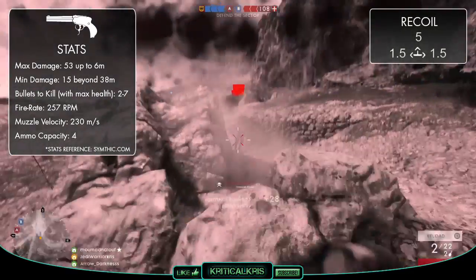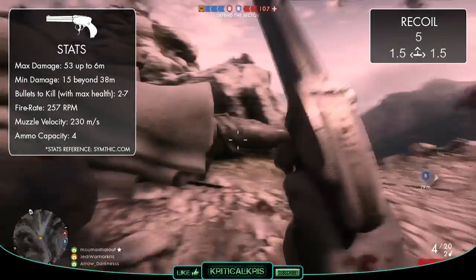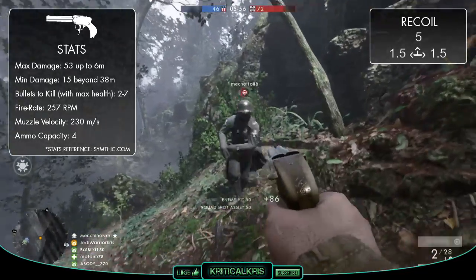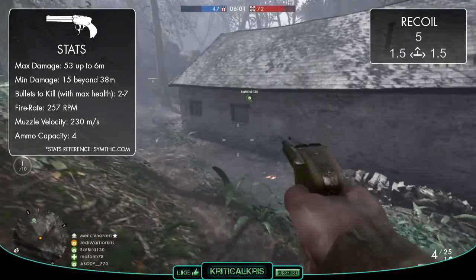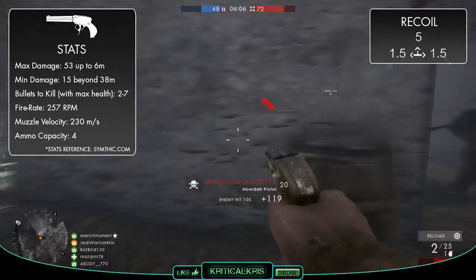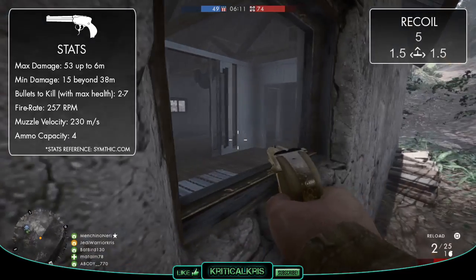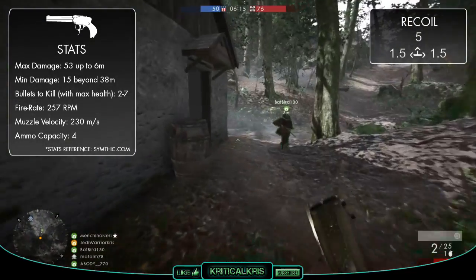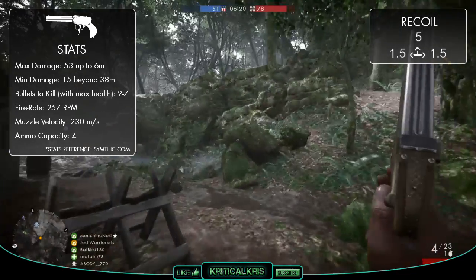Probably the biggest negative about using the Howdah pistol is the fact that you can only hold 4 rounds at a time, which is hardly anything. This means that actually landing your shots is a lot more important. You'll be able to kill 2 enemies per reload, but only if you're in close quarters and only if you get those 4 bullets to actually connect, which can sometimes be a difficult thing to do with the Howdah having such low accuracy. Beyond the range of 16 meters, it's going to take all 4 shots to kill a single player with full health. If they're any further than 22 meters, then you're going to need more bullets than the gun can hold, which is another reason why it's not designed for long-range firefights.